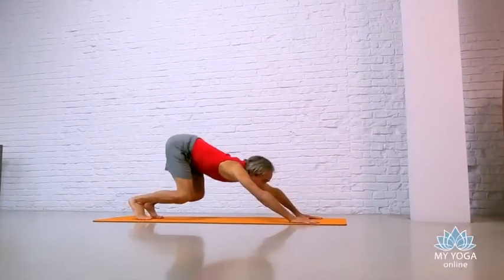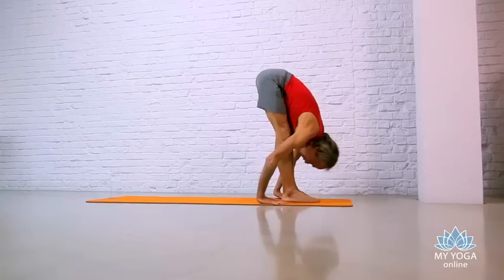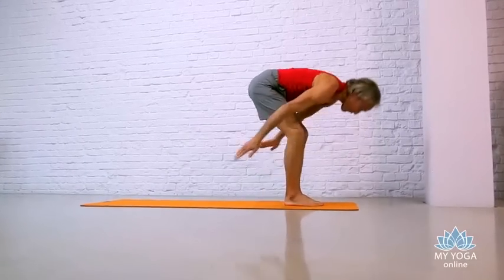Gaze up between your hands, step or jump back up, try to land softly. Exhale, take your forward fold. Inhale, lift your arms up over your head, back to Utkatasana.